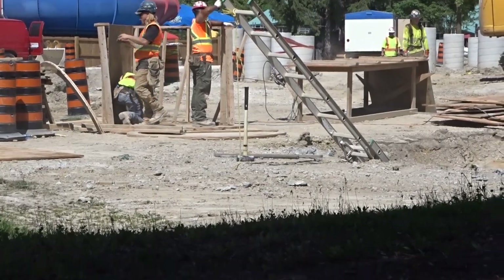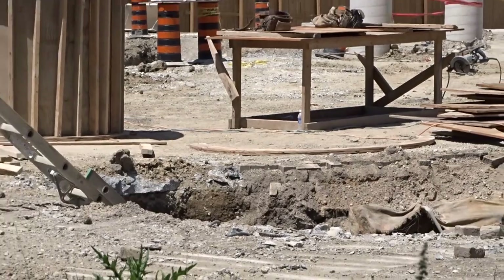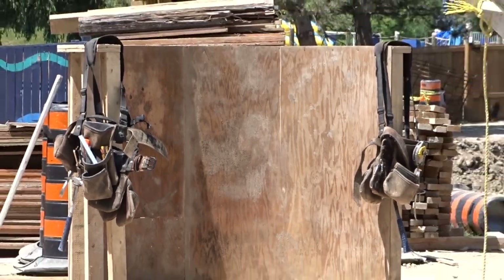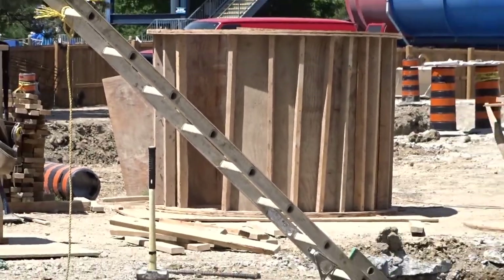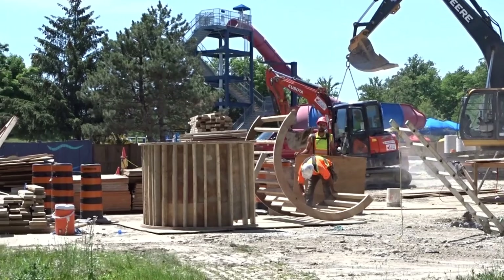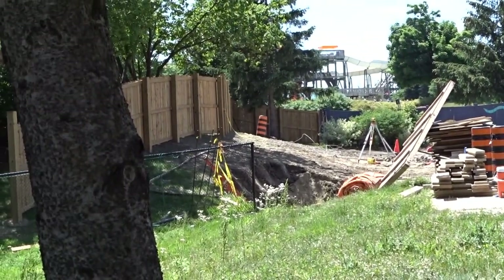Here they're building a really large formation for the footers — these are for the turn out of the station, whether it's a dip or turn leading toward the lift hill just behind that footer there. They got about three to four formations done during my visit today, and it looks like concrete will be poured into these formations probably within the next three to four days. They still have a bit of work to do.